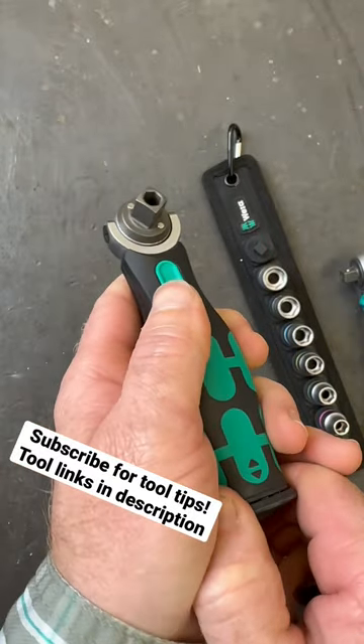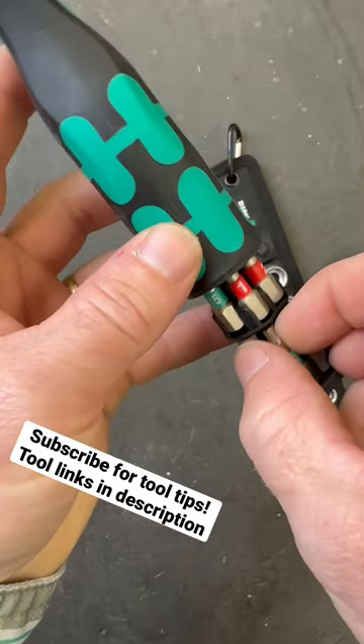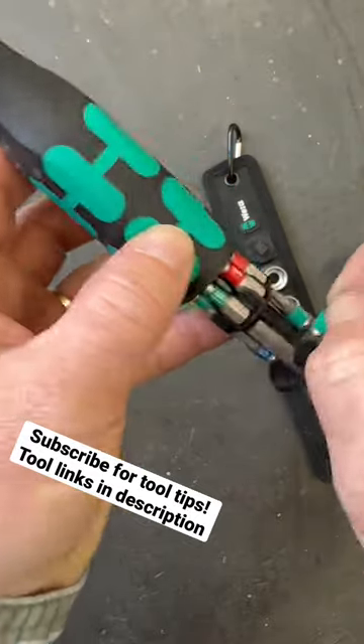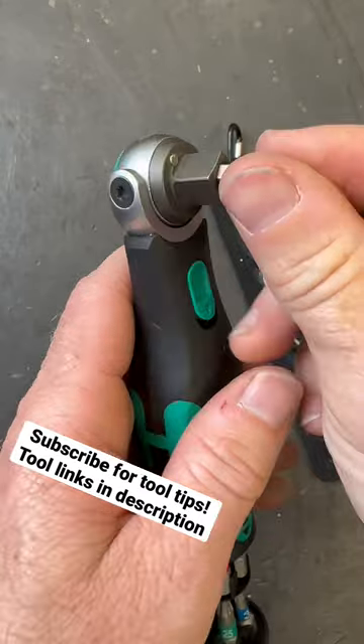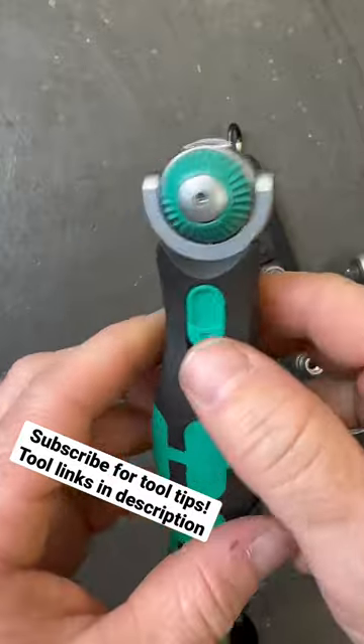The reason they had to do that is because this handle in the 8009 actually has all these driver bits available, and you can grab a driver bit out of here and actually put it right in the center of that ratchet and not need any type of adapter added to this to use it.